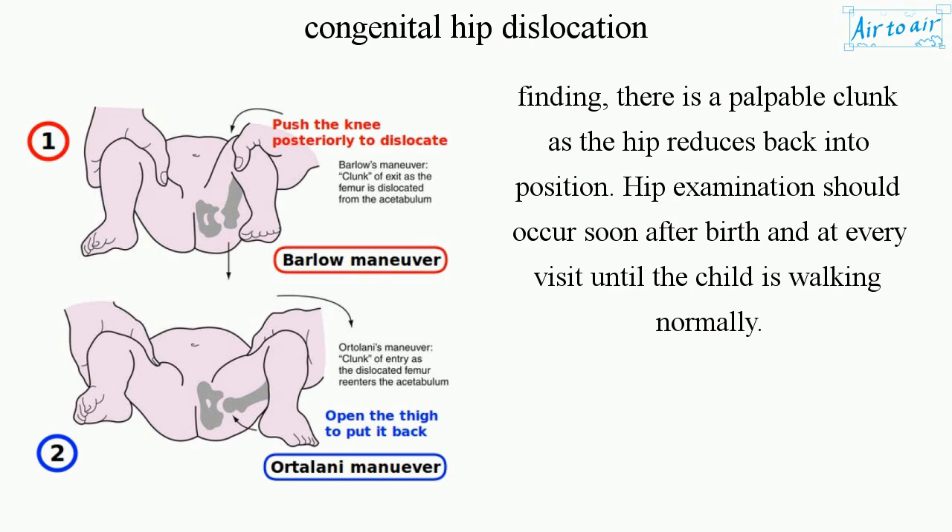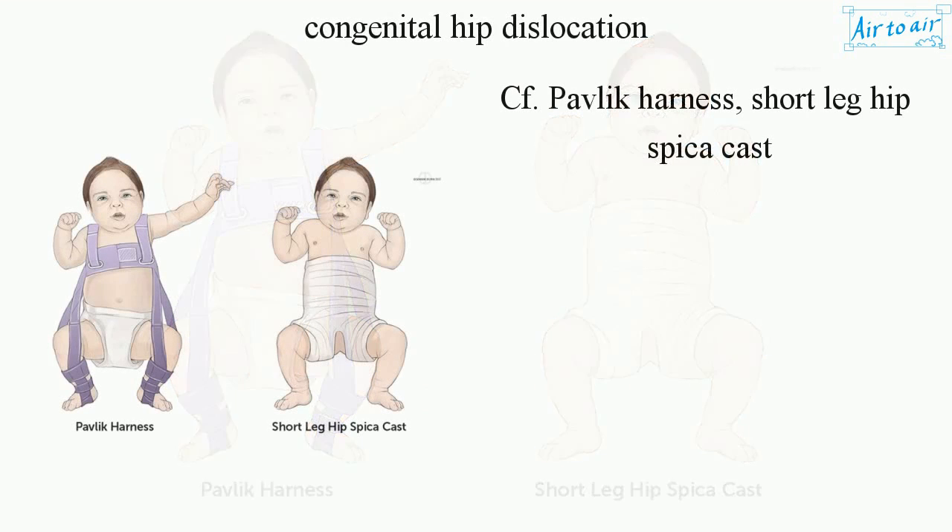Hip examination should occur soon after birth and at every visit until the child is walking. Treatment options include the Pavlik Harness and a short leg hip spica cast.